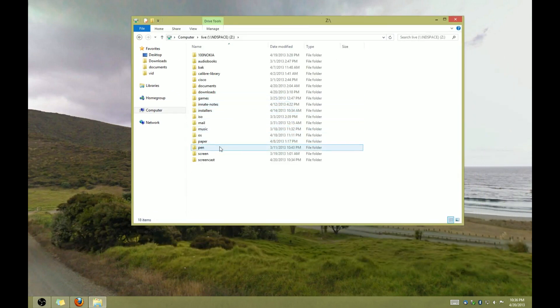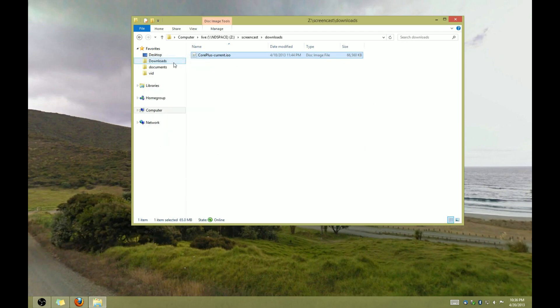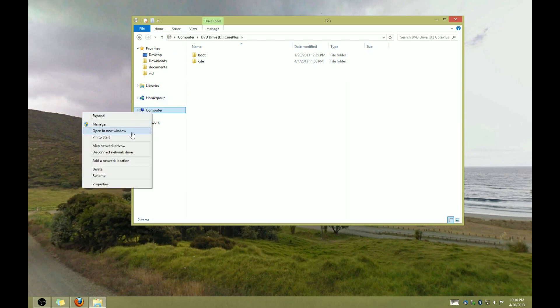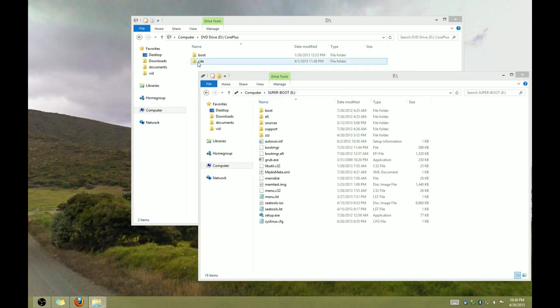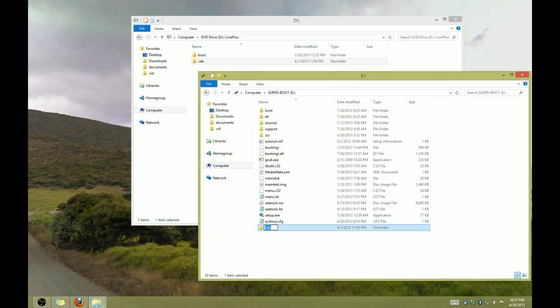Once you've downloaded the ISO file, you need to mount it, then copy the CDE directory to the root of your USB drive and rename it TCE. The reason you need to do that is because Tiny Core will look for different directory names to find its files based on how it's booted. If it's booted off of a CD, it looks for a CDE directory, and if it's booted off of writable media like a USB drive, then it looks for a directory called TCE. Just remember to rename that directory to TCE.